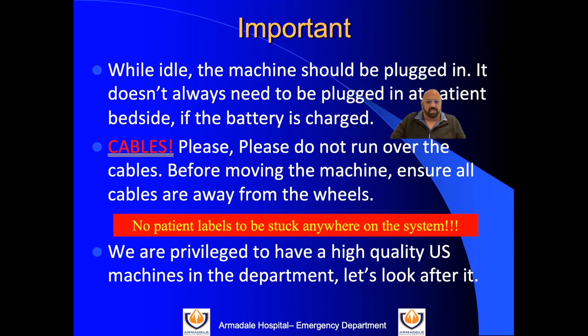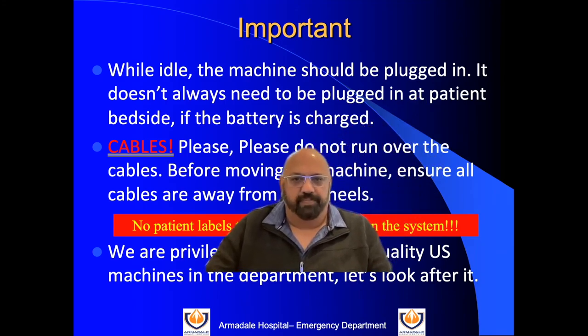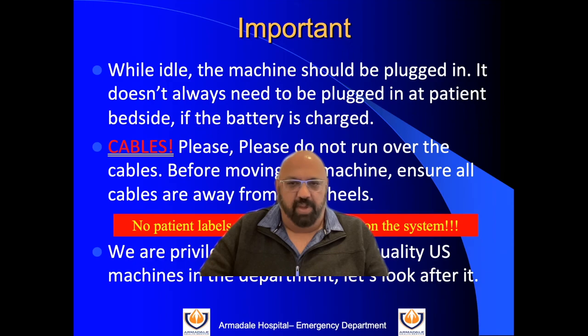We are extremely lucky in this department to have four ultrasound machines, including two Sparks and the Lumify. Look after them — they provide huge information and are an essential part of the emergency department. If you have any further questions regarding the use of the ultrasound machine, ask me and I'm happy to go through whatever you require. For those training for certification, you'll need to store your own images — I'll demonstrate how these can be stored, including how to store them without patient information. Just come and find me and we'll take you from there. Thank you very much.